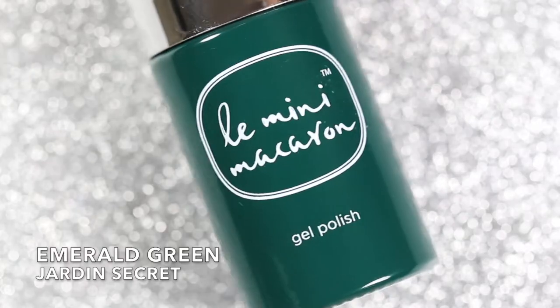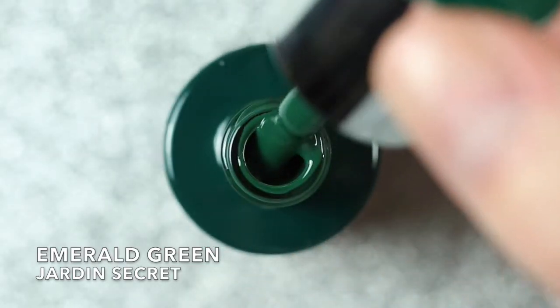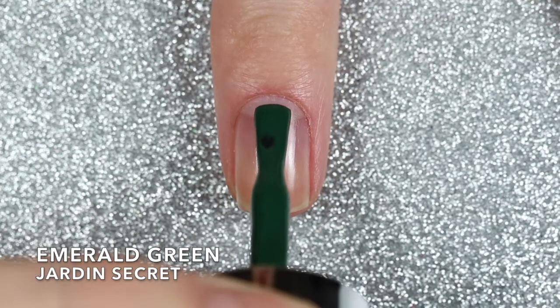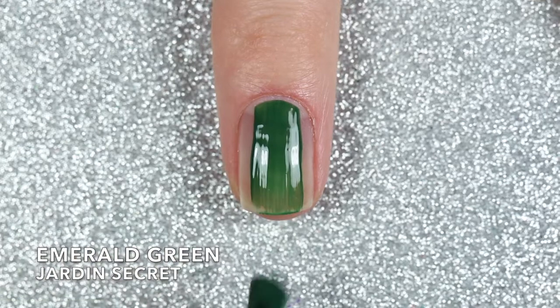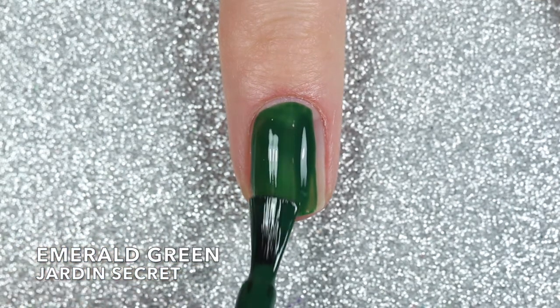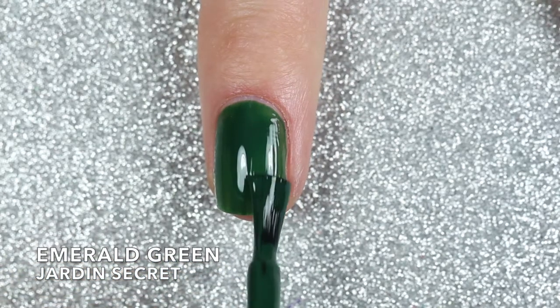The final polish in this collection is called Emerald Green, a shade I've really been wanting to see from them. It's described as a lush dark green that's vivid, cool, and classically autumn. Emerald Green has such a good formula — it's so creamy and it was pretty pigmented even with that first thin coat, but I did use two coats and reached full opacity.